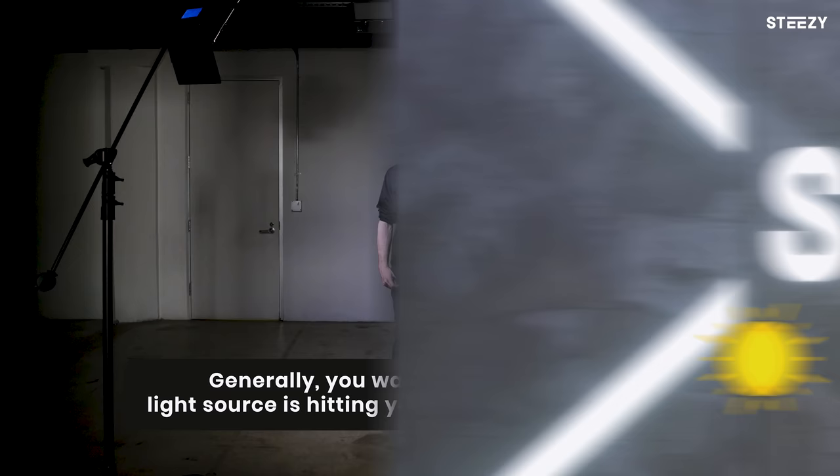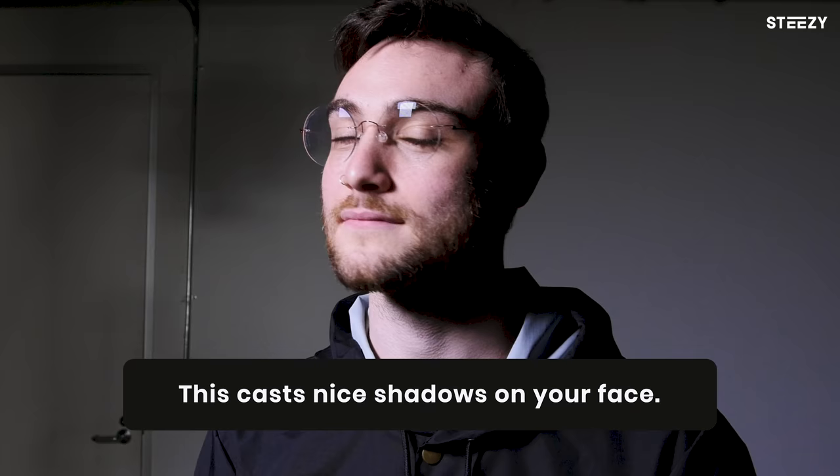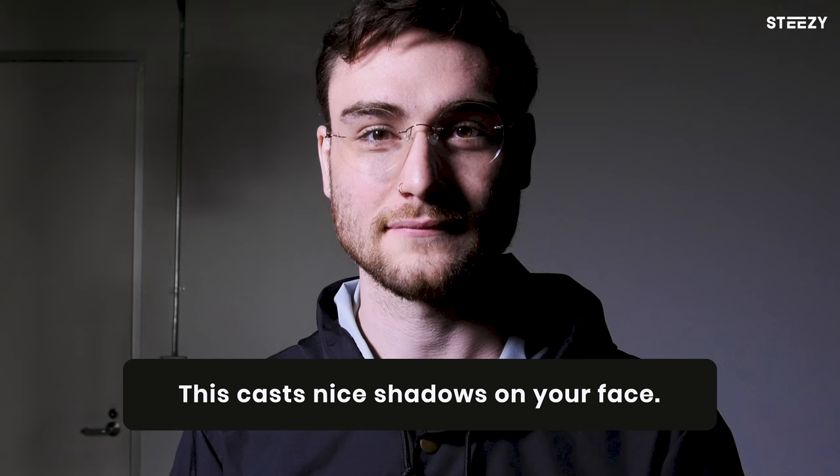As for specific light sources, daylight through a window, house lights, or even lamps all work. Generally you want to make sure that your light source is hitting you from a 45-degree angle in front of you, so that you can cast nice shadows on your face to define those beautiful features.